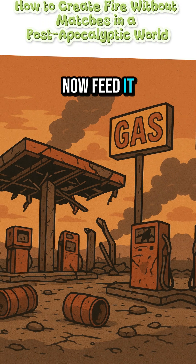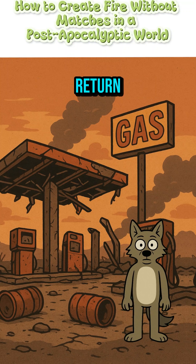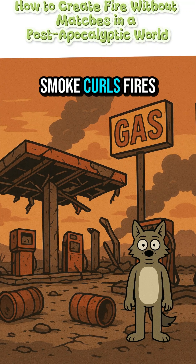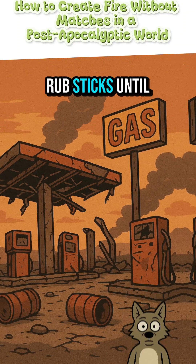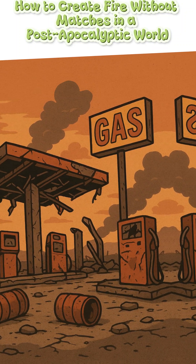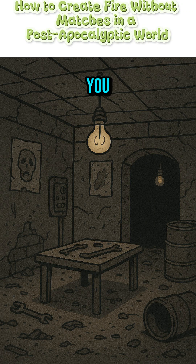Feed it paper scraps, dryer lint, old receipts for stuff you'll never return. Smoke curls. Fire's alive. No battery? Fine. Rub sticks until your hands bleed. Break a glass bottle, focus the sunlight, and hope the clouds aren't mocking you.